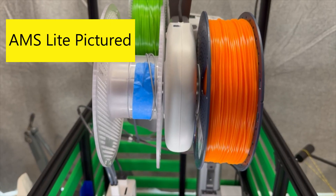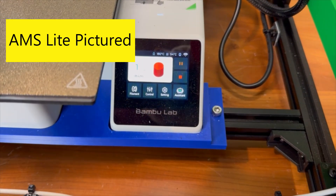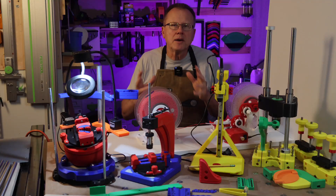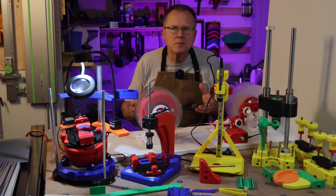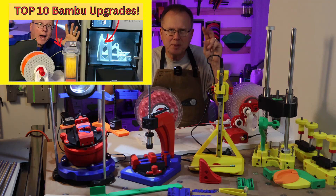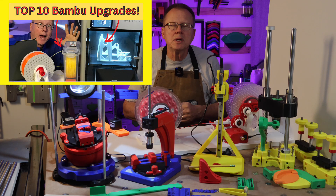The AMS unit has a feature to automatically switch to the next similar spool when you run out of the primary spool. I cover my build of the automated filament spool rewinder in another of my videos titled 'The 10 Best Upgrades for Your Bamboo Lab 3D Printer,' and that link is in the description below.